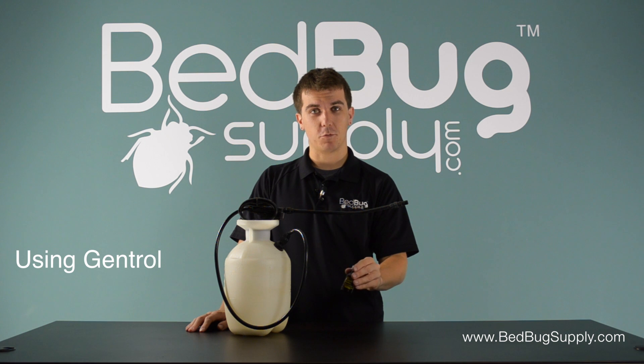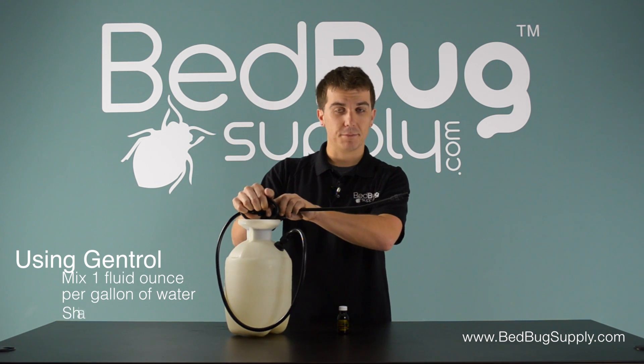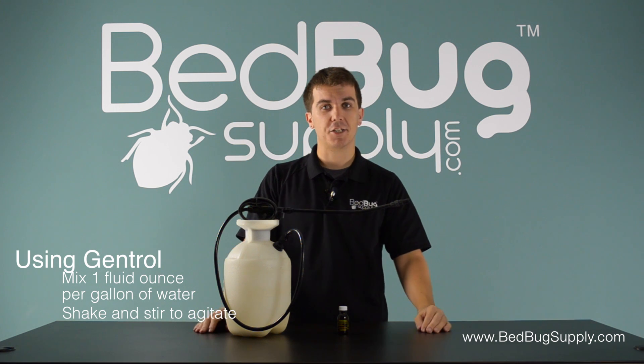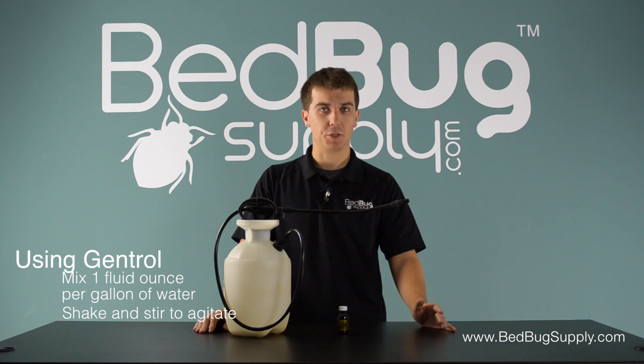Using Gentrol is easy. Just mix one fluid ounce into a one-gallon sprayer like this hand-held one here. Shake and stir the mixture to agitate it and you're ready to start spraying. Gentrol can be applied to walls, floors, ceilings, attics, basements, or crawl spaces.